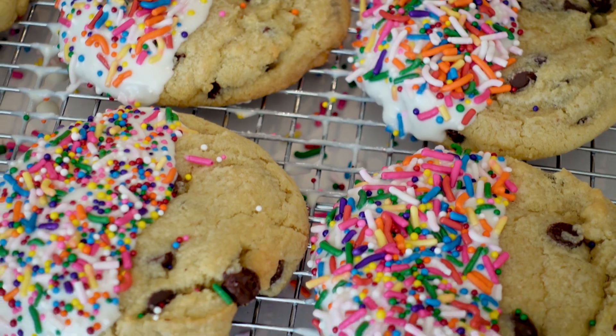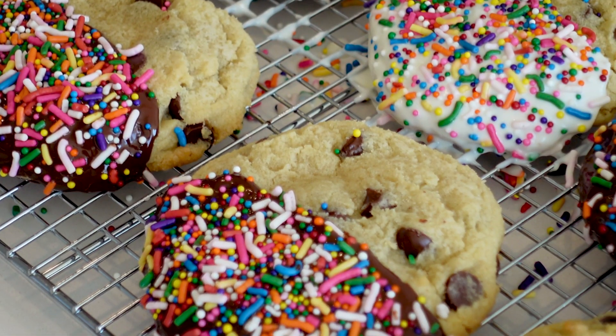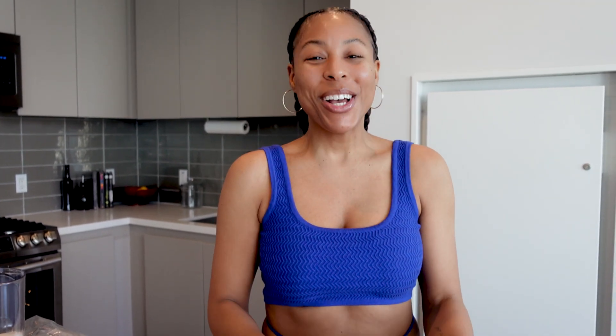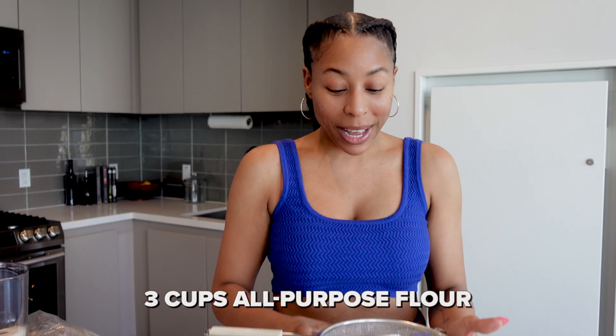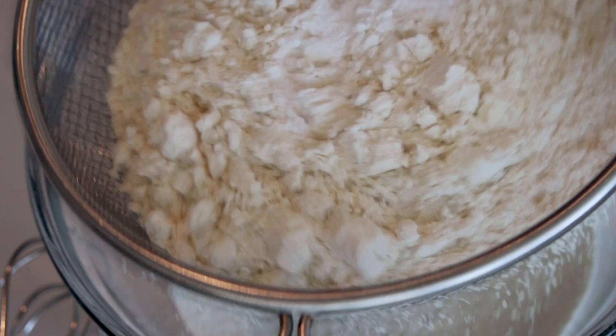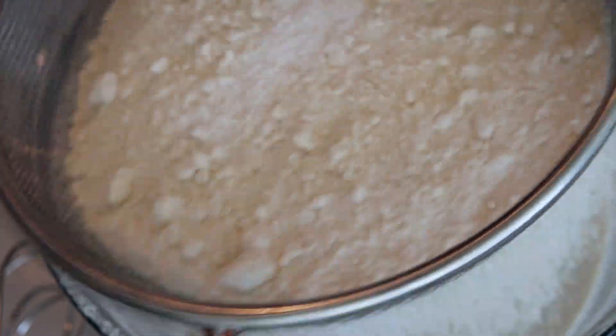Without further ado, ladies and gentlemen, let's go ahead and get started. You guys know that I like to sift together my dry ingredients first, so I'm going to sift together some flour, some salt, some baking powder, as well as baking soda. It's a simple step that so many people like to skip over, but trust me, it makes a huge difference in your final product.